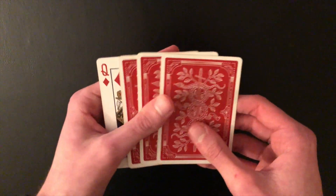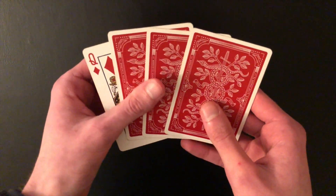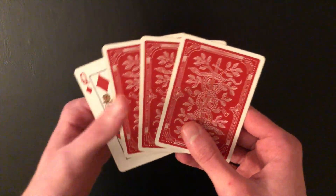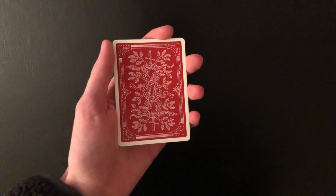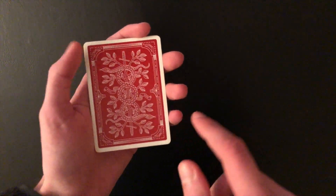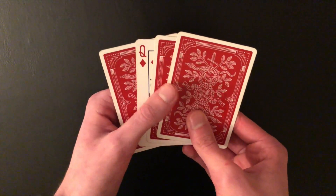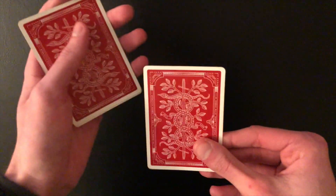You know the normal Elmsley count hides a card in the third position, but what if we wanted to hide a card in the bottom position? If the bottom card is turned over, we can do a variation called the Jordan count. It looks like this: one, two, three, four — and just like that, I've hidden that bottom card. The cool thing about the Jordan count is that when you're finished, it puts you in position for a normal Elmsley count.